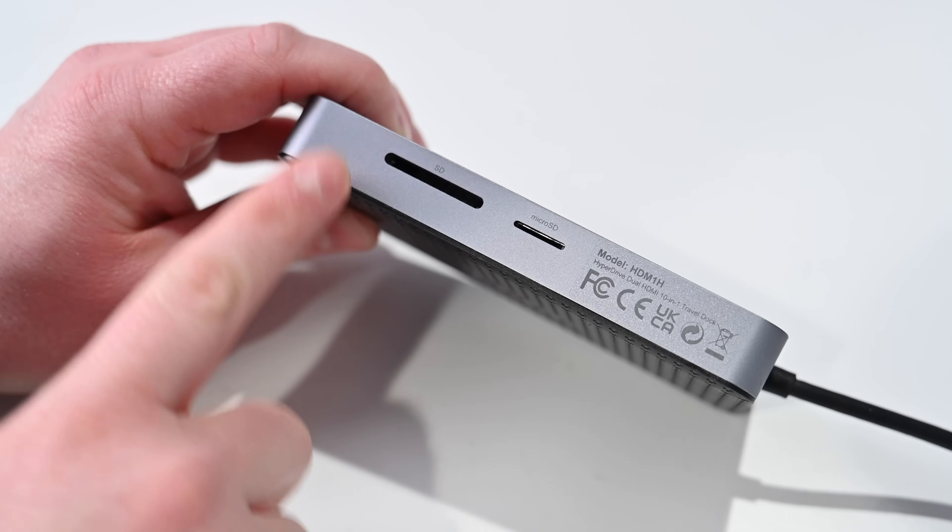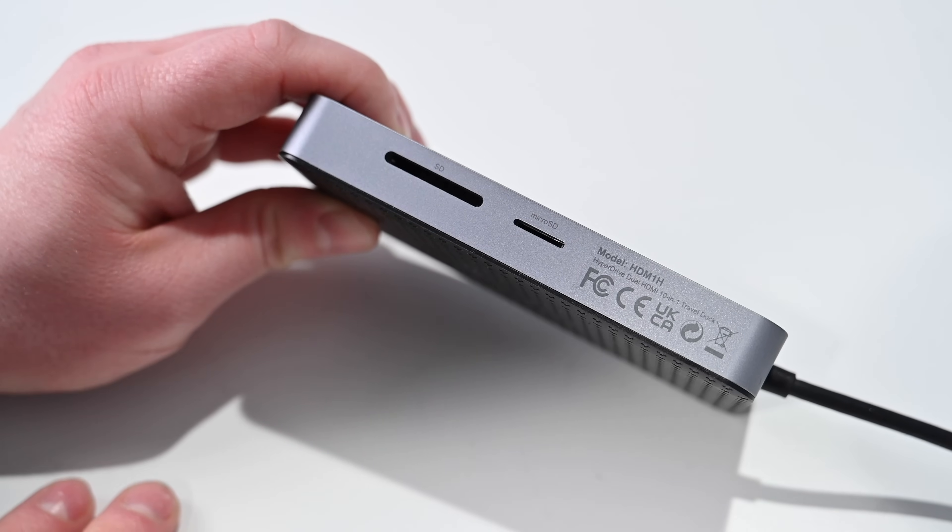Both SD card readers are capped at just over 100 megabytes per second. Some of Apple's latest machines don't have a lot of these ports — looking at my M1 MacBook Air, I don't have ethernet, SD or micro SD card readers, or any USB-A ports. This hub can be immensely useful. You can look at the ports and determine if they are the right ones for you.